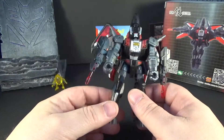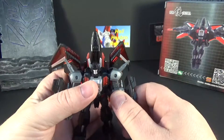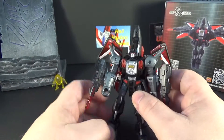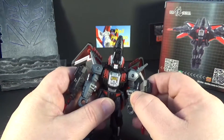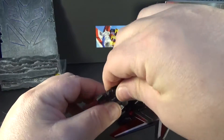He was in Victory. I don't know much about Victory, I need to watch it. I heard it's all right, but he was with Six Shot and Overlord. Anyway, here he is. Over the weapons — he does come with two blasters.